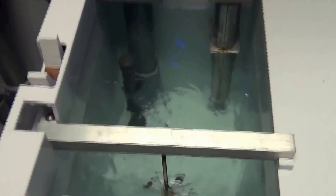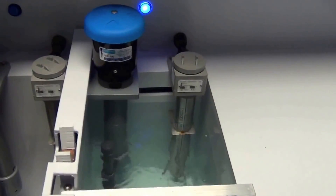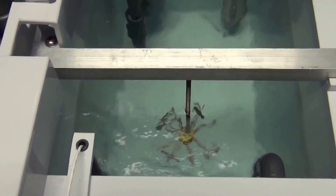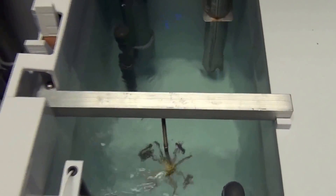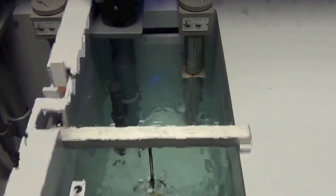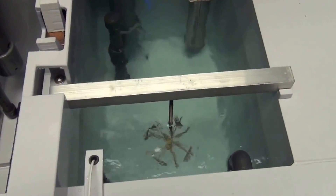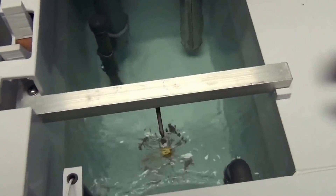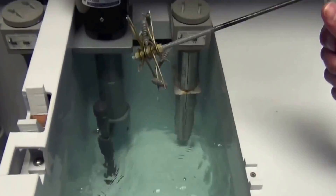You'll let the parts dry, and then you'll bead blast. On our larger systems, we usually follow that rinse with a heated final rinse using DI water in order to keep the parts from staining. Also, the heated rinse will have a tendency to make the water flash off more quickly. We're running this one at about 120 right now, but normally it would be about 130 degrees.